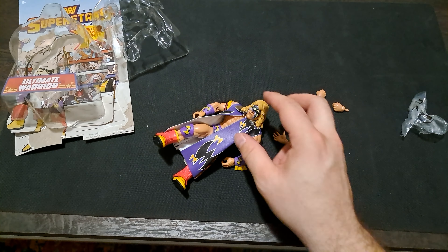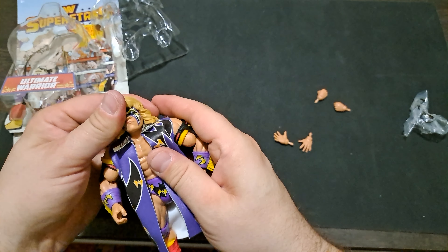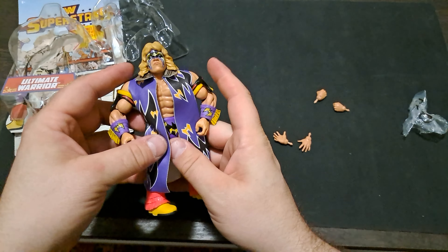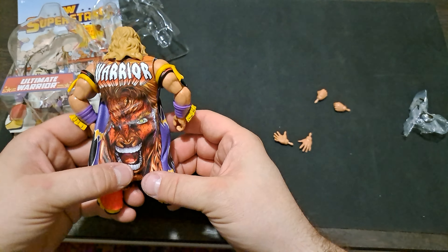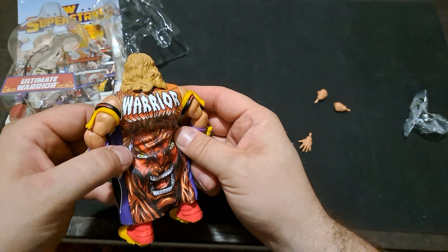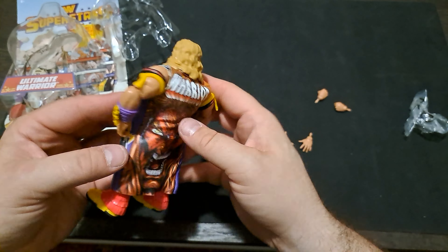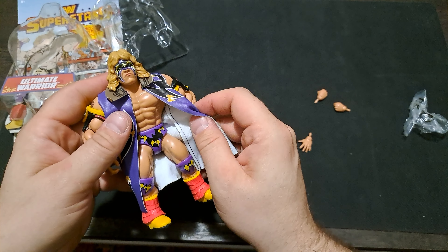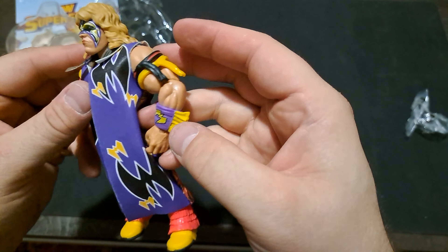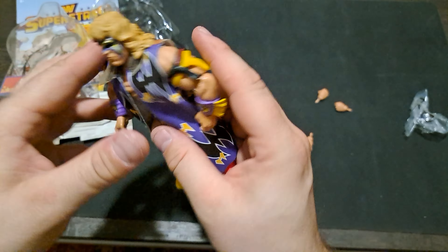Okay, first impression — I love the colors on this figure. They are bright, the deco is very nice, they stand out well and definitely embody the overall look of the Warrior. That dude was just insanely massive and shredded to the gills. I love the soft goods jacket — the back of the duster has the image from his actual comic book. Warrior number one. It looks really nice, and I like that they made sure to put the symbols practically all over everything on him. Gauntlets there, on the knee pads, all over the trunks.